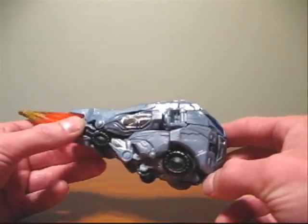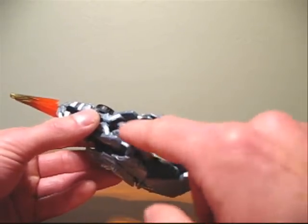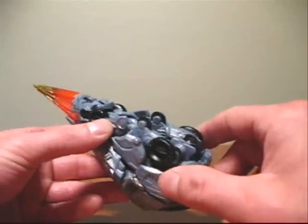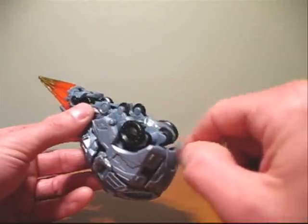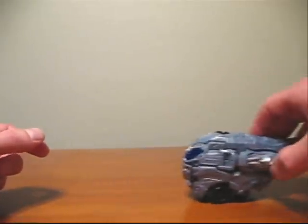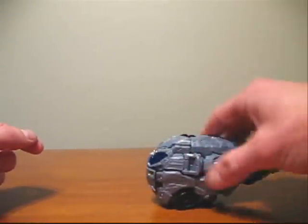If we want to see actual wheels, we're going to have to flip the figure upside down. If we look here on the center of the figure, we have two wheels here — they're sort of in a V shape. And up here in the front, in the center, we have a third wheel. What that allows us to do is push the figure on a flat surface. However, if we push the figure and let go, you can see it really doesn't move all that well.